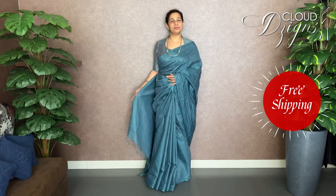We also have a sarees website. You can get free shipping from clouddesigns, and you can get extra shipping benefits as well. Let's get started.